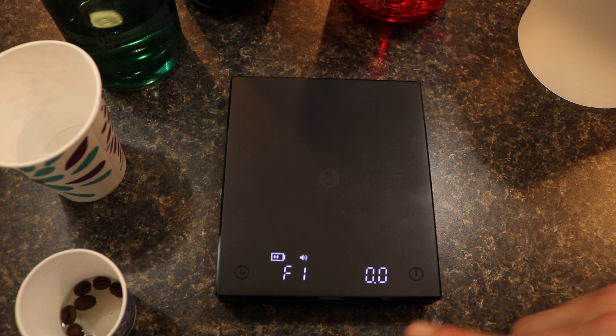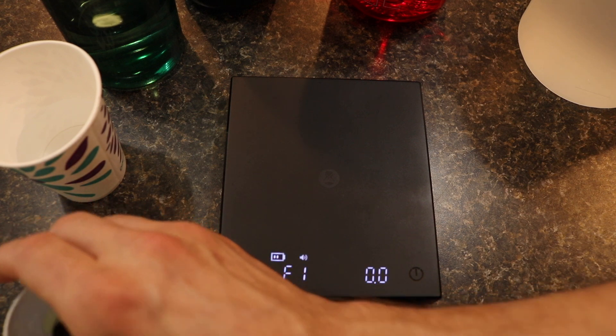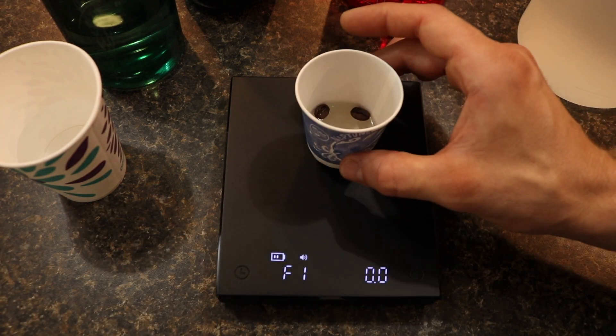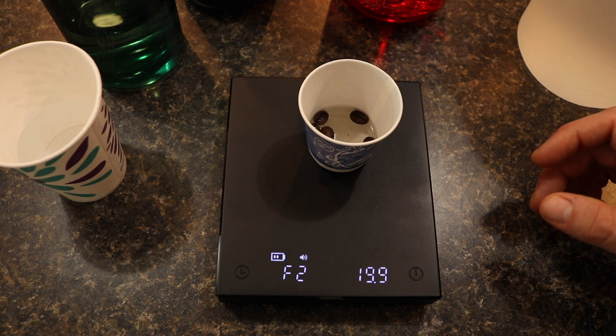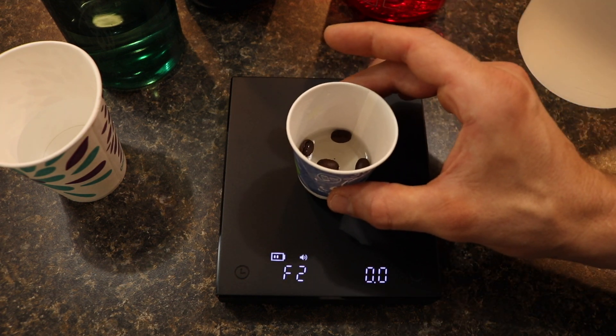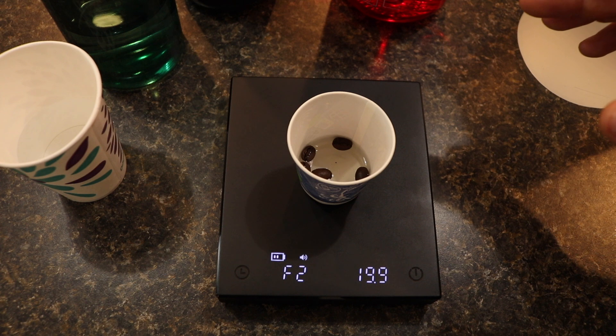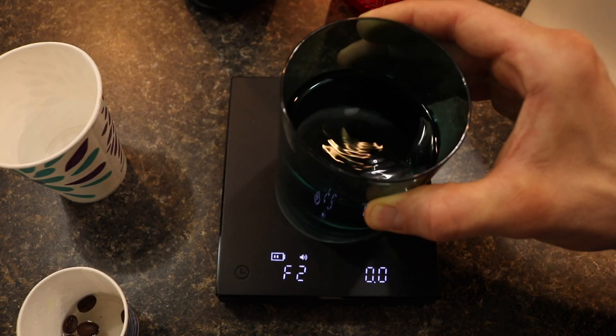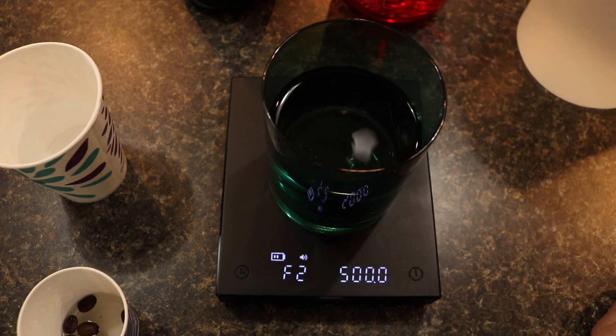Then it's going to cycle through the sequence of F1 through F8. I've tried this multiple times — we'll see if it's successful this time. First off you're going to apply 20 grams onto the scale; it doesn't have to be in the center. Then you're going to take it off, put the 20 grams back in the center of the scale, take that off, and then put the 500 grams directly in the middle of the scale.